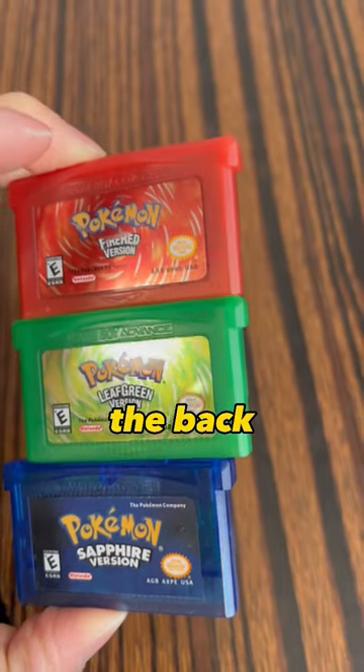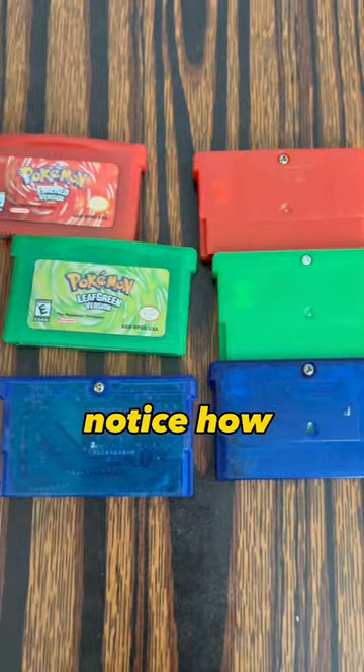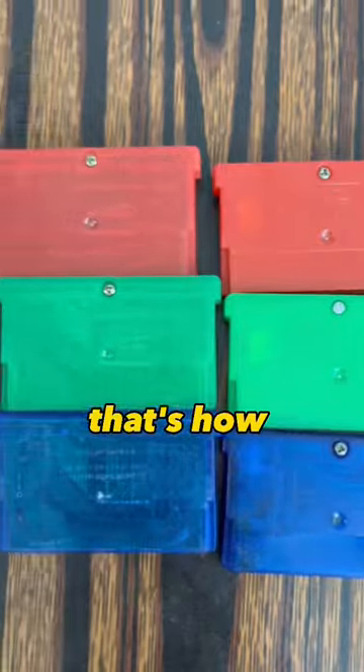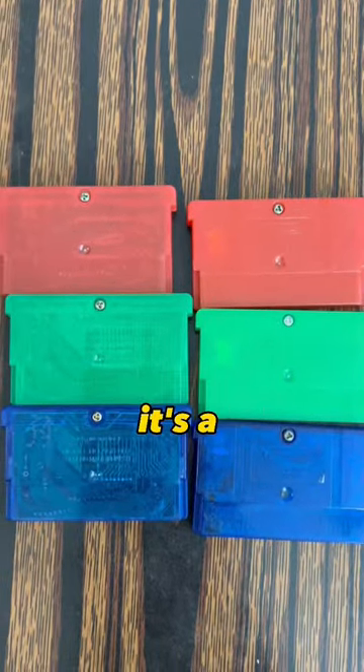Now let's turn it to the back. The back of the game cartridge is a dead giveaway. Notice how different it looks — it's missing the 4 rectangles on the left side. That's how I usually tell. If your copies look anything like the left side, it's a reproduction.